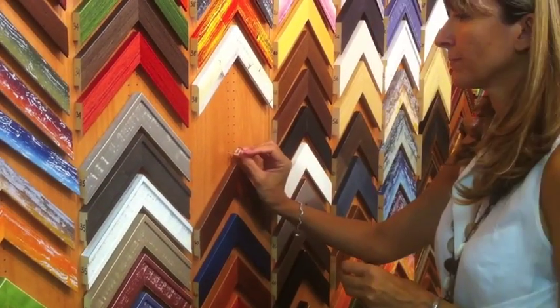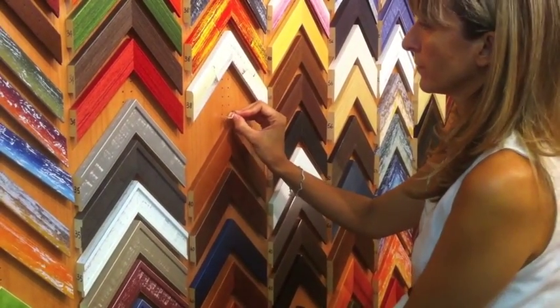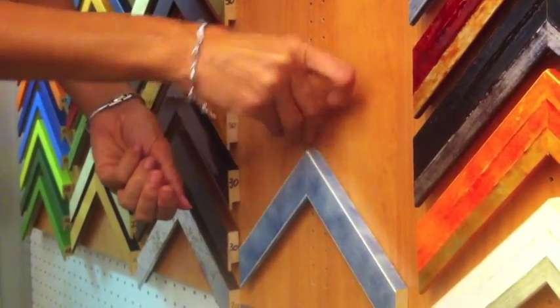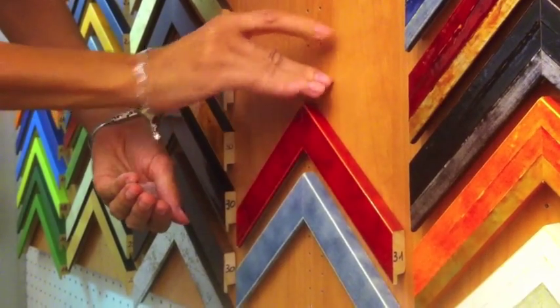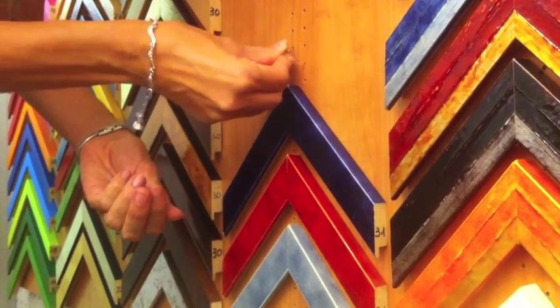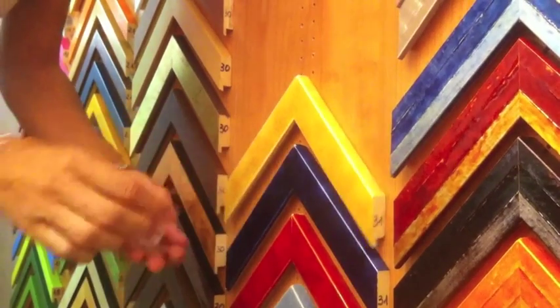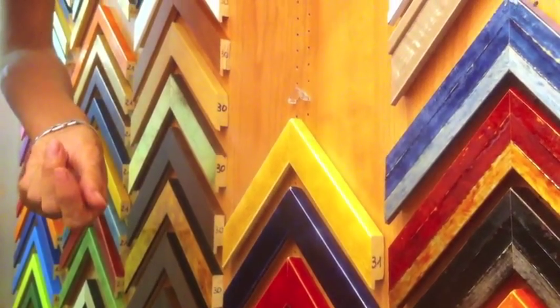The installation is complete. Now we can start hanging the samples onto the panel. This part requires no particular instructions. The way the samples are displayed depends on the taste and organizing skills of the framer. We only want to give a few suggestions acquired from experience. When you begin to hang your samples, start from the bottom and work upwards. It is easier to find the right distance between one sample and another.